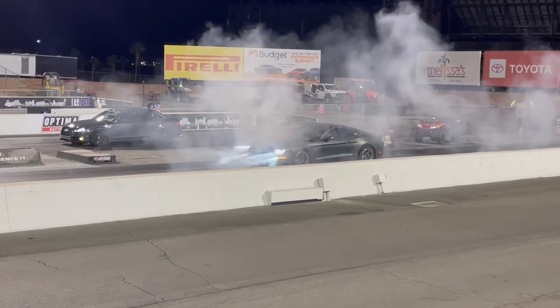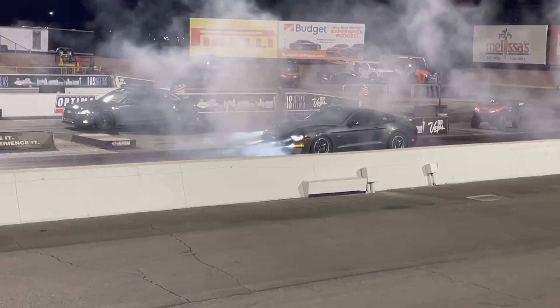Here's the Odin VMP supercharged 10-speed Coyote again.